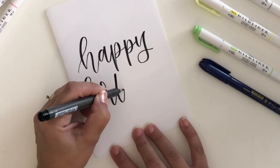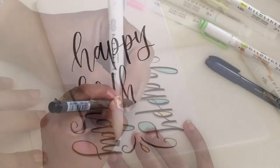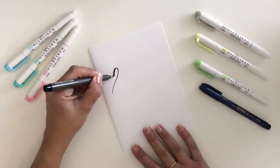Mild Liner highlighters can also help you create beautiful faux calligraphy or monoline lettering. They are also perfect for adding colorful shading or shadowing to traditional calligraphy created with the Sensations brush pen.